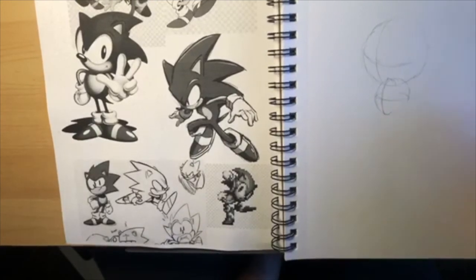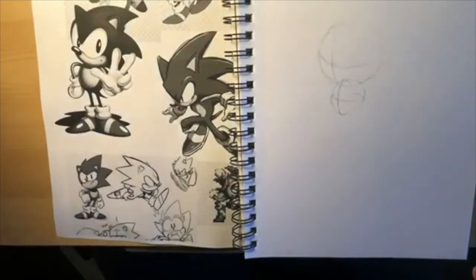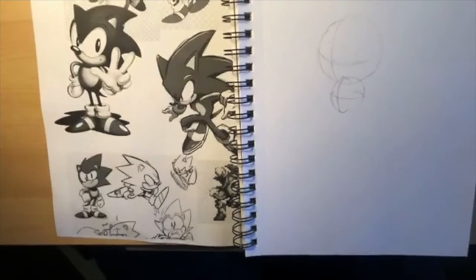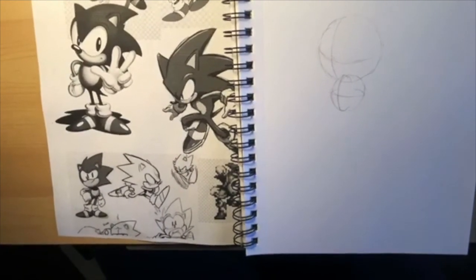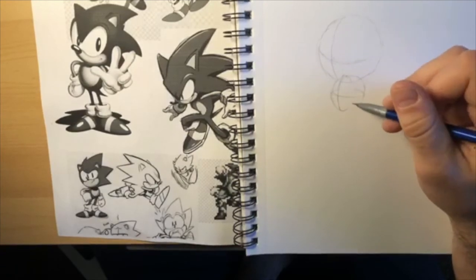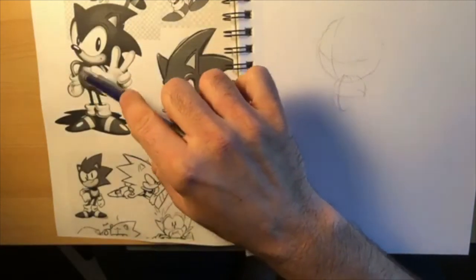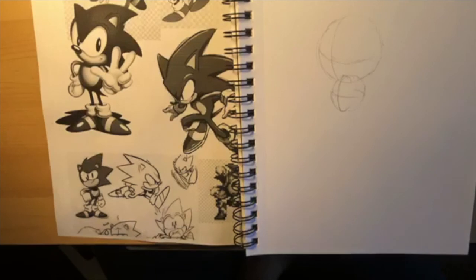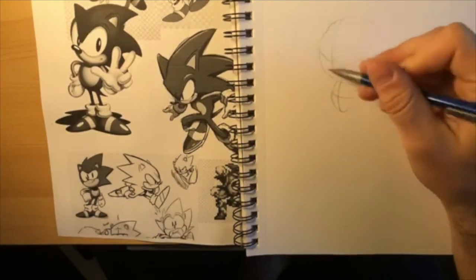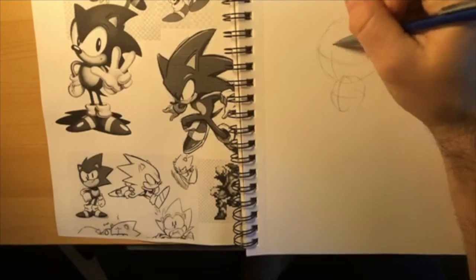In the original there's a big shadow that goes across his belly, and the reason they know how that shadow is going to look is because they know it's a sphere. So you have these two circles - this is what we're working with at first. You can see these circles overlap - Sonic doesn't have a neck. His head just kind of sits on top of this other circle.